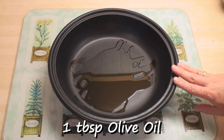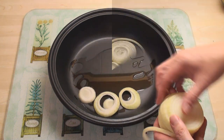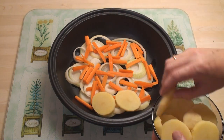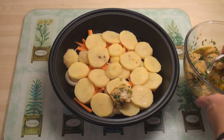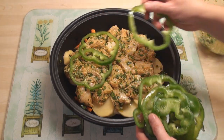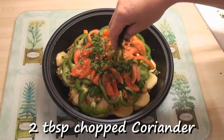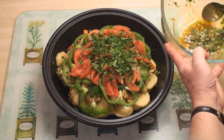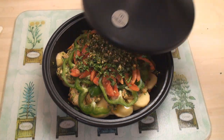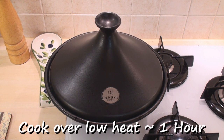In the bottom of my tagine I've got a tablespoon of olive oil. I'm going to start by putting the onion rings in at the base, then add a layer of carrot, and then a layer of potato. Then a layer of the marinated fish. Then place on the capsicum, a layer of tomato, sprinkle on a couple of tablespoons of chopped coriander leaf, and then finally spoon on any leftover marinade.